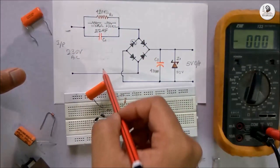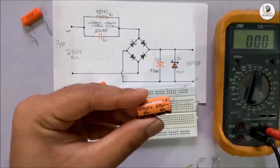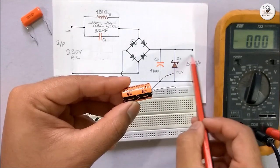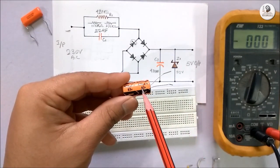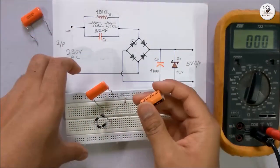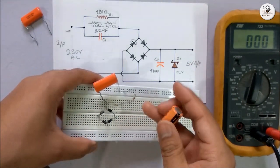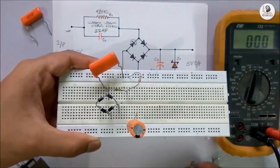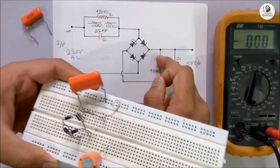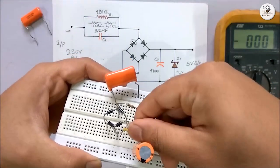Now this portion is ready. I have to place this DC capacitor — I have used a 470 microfarad DC capacitor. The voltage rating should be higher than the output voltage. You can use 25V as well, though I have used 63V here. I am placing this capacitor and connecting the positive terminal of the capacitor with the rectifier using connecting wires.